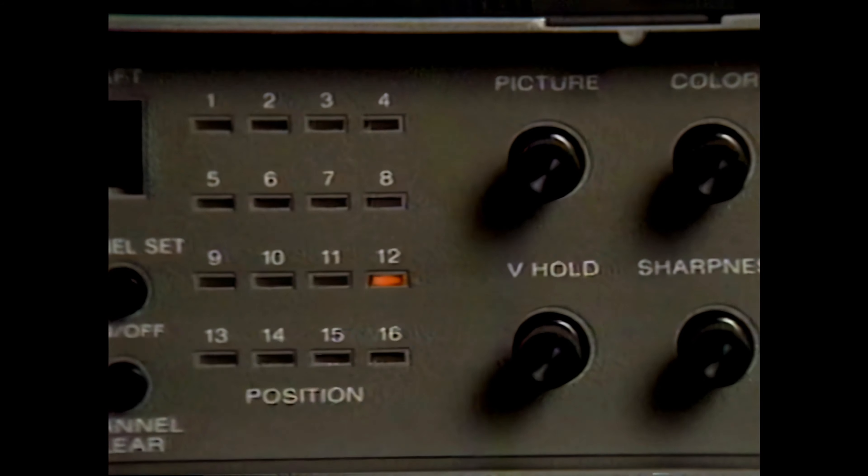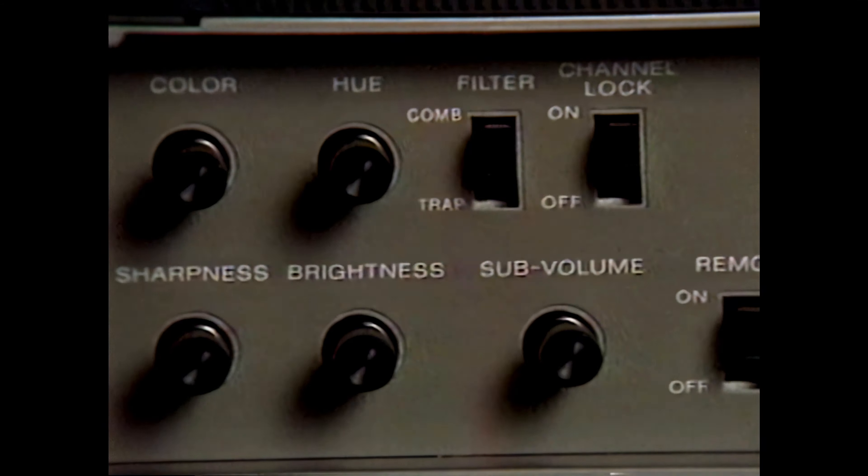With the CVM 2560, a 25-inch color receiver monitor especially adaptable to large audience information display, Sony offers you another choice. Its frequency modulation system as well as the comb filter provide high resolution picture quality — 390 lines with video and 340 lines with RF signals. The unique capabilities of the CVM 2560 include a built-in speaker, plus external speaker output of 10 watts for large audiences, a VHF/UHF synthesizing tuner with automatic preset, a channel lock system, and a remote control switch — offering greater convenience and versatility.